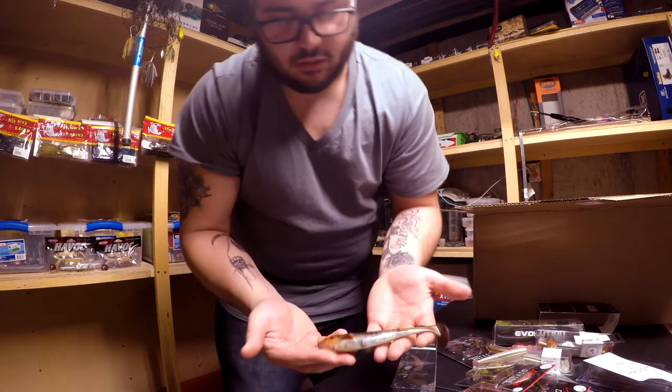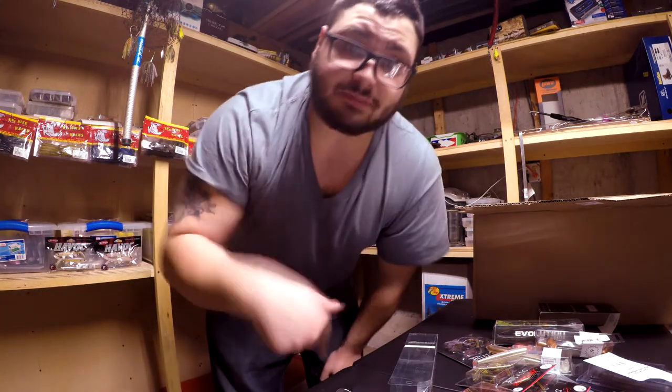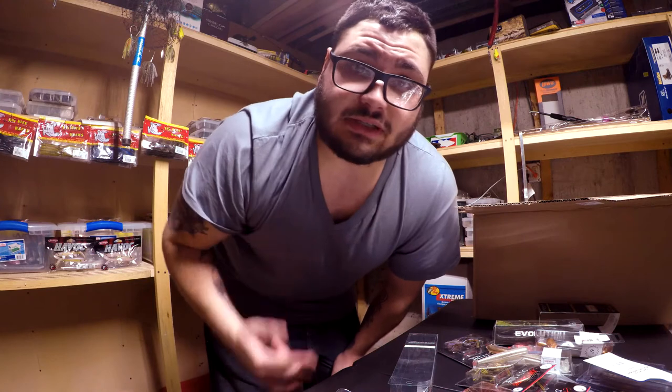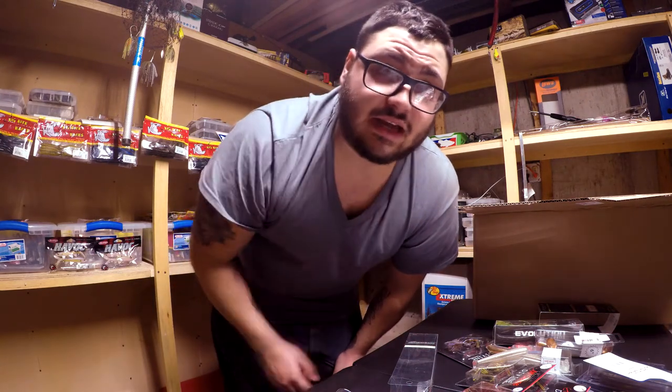I'm just gonna wrap it up for today — this is part one of the 25 Days of Christmas. There's a whole bunch more coming and I can't wait — super excited. I hope you guys enjoy these videos as much as I like making them. Until next time.